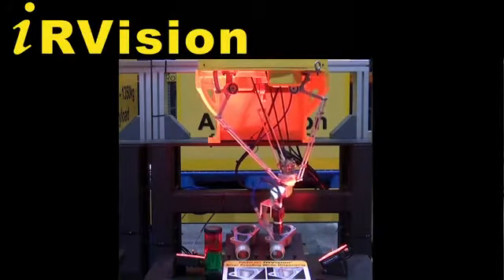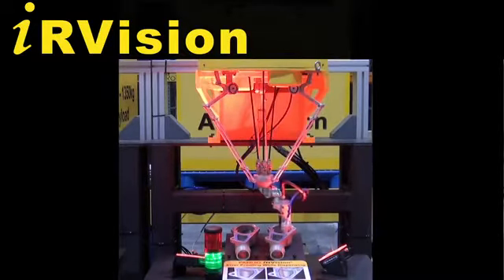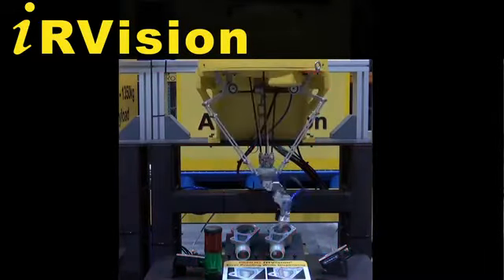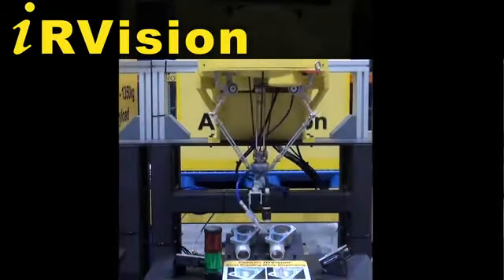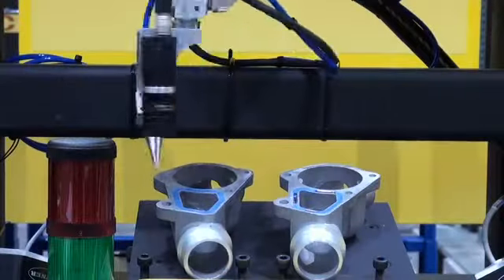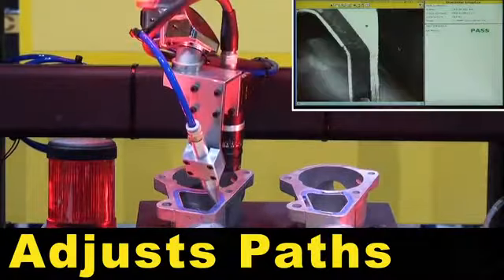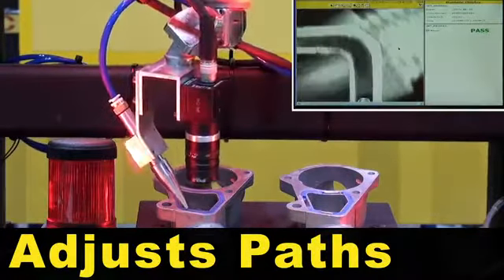The M1IA robot uses IR Vision multi-view to locate the part. The M1IA robot then uses the Vision offsets to adjust the dispensing path.